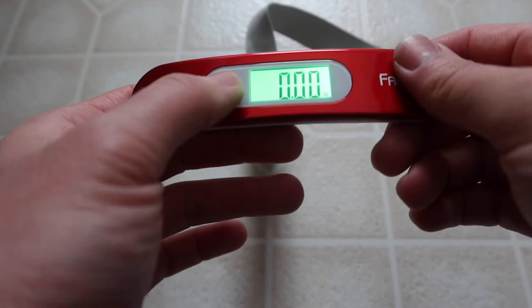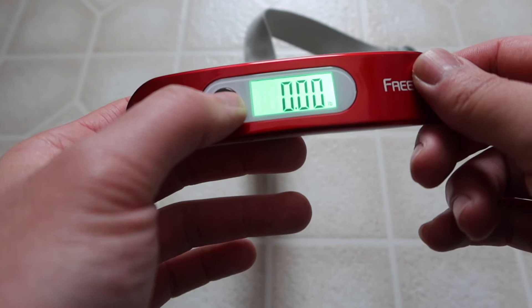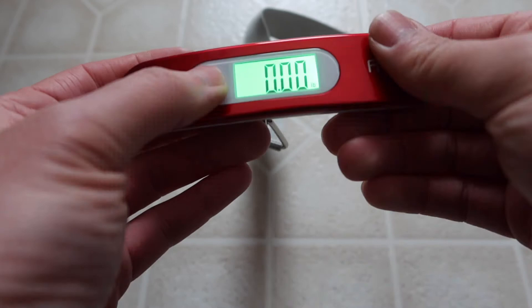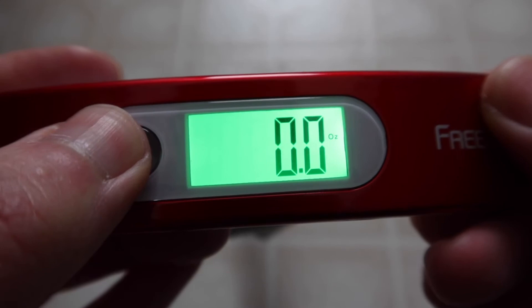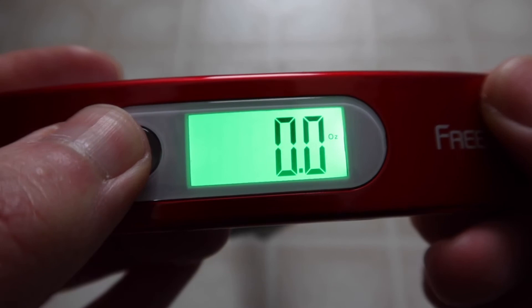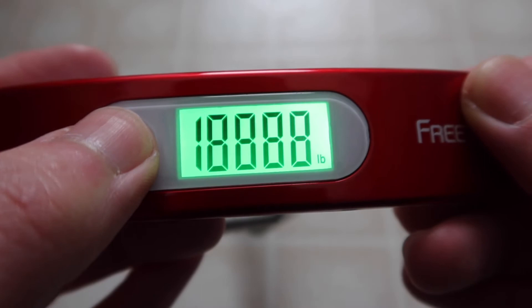When you turn the product on, you can actually change the unit by pressing the button immediately — if you wait for it to fully turn on and then try to change it, it will not work. You need to turn it on and then press it immediately. The units available are grams, ounces, kilograms, and pounds. Once you let go, it will lock to that unit. To change units, turn it off, turn it back on, and immediately press to cycle to whatever you need.